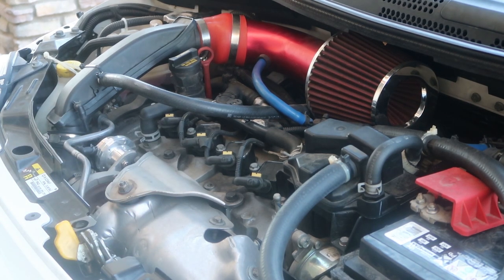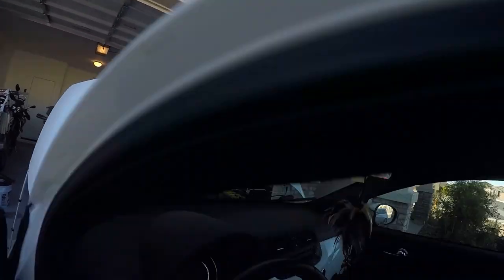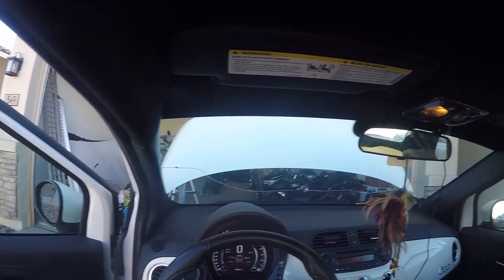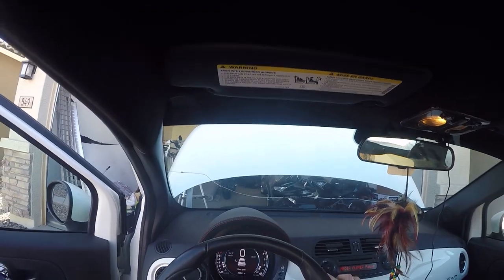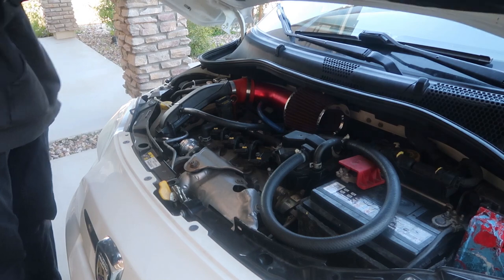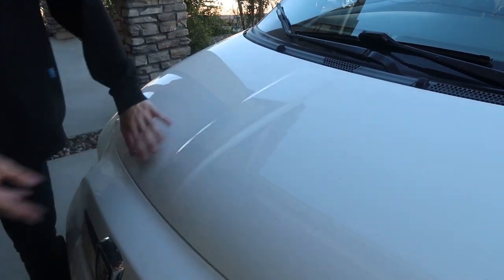Go ahead and start the car to make sure everything sounds good. All right — the car is running healthy, as you can see right there.